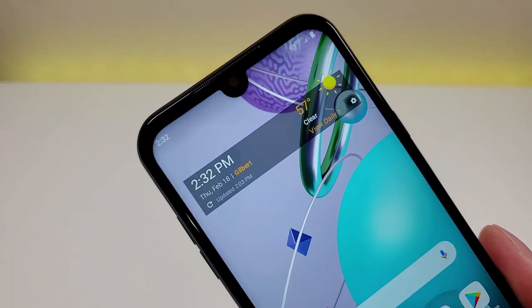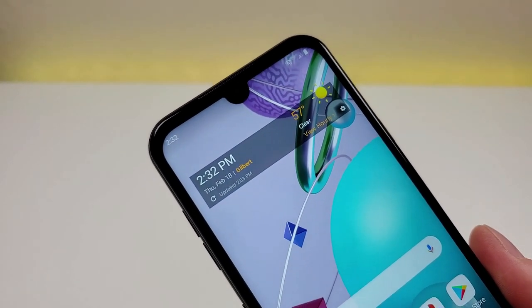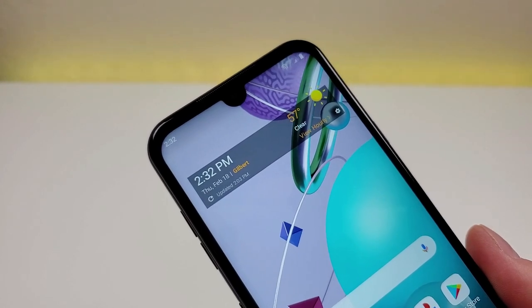This device does feature a water drop notch up top, and in that notch is a 5 megapixel front-facing camera.